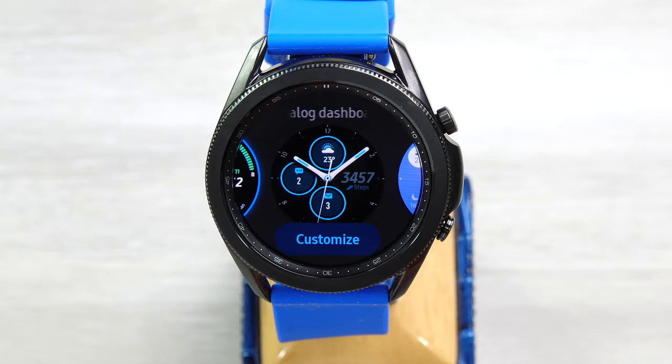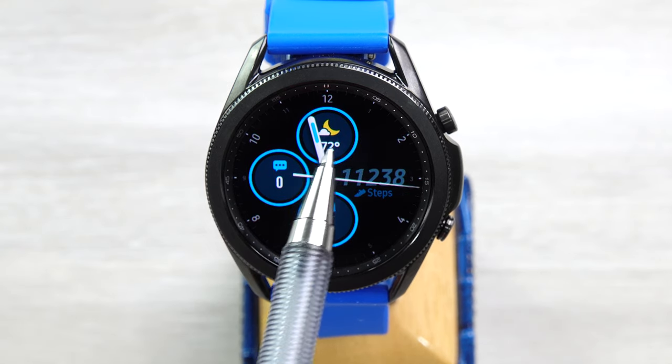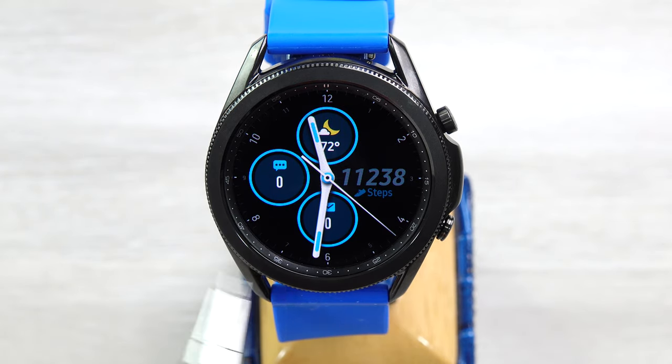There's also the Analog Dashboard, and it's kind of similar. You get four complications — in this case I have the weather, emails and texts, and steps over here. Tick second hand. And again, as per normal, the hands can cover up some of the information on the face.